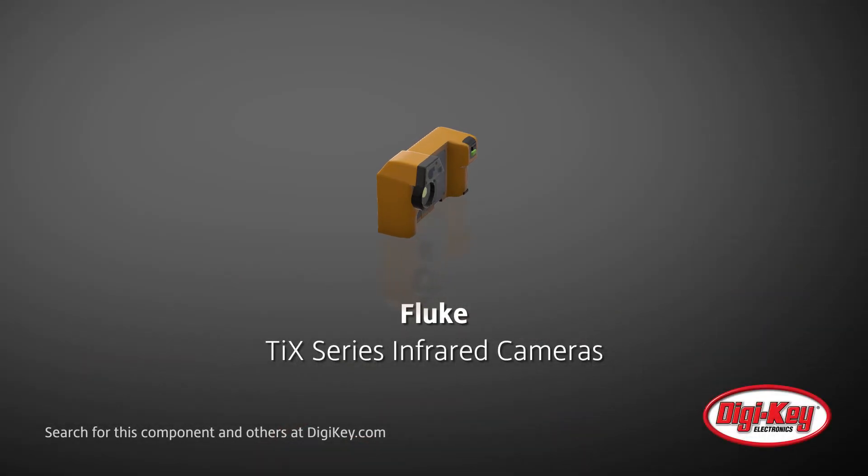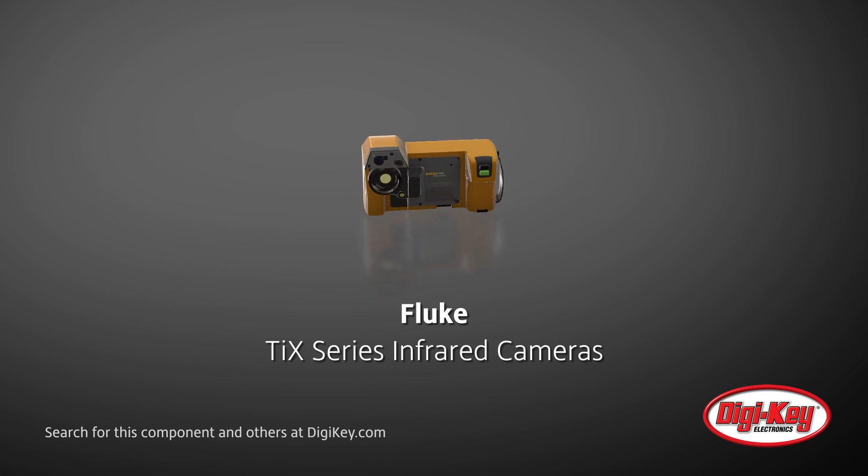Fluke Electronics presents their TIX series of infrared cameras: the TIX 580, the TIX 560, the TIX 520, and the TIX 500.